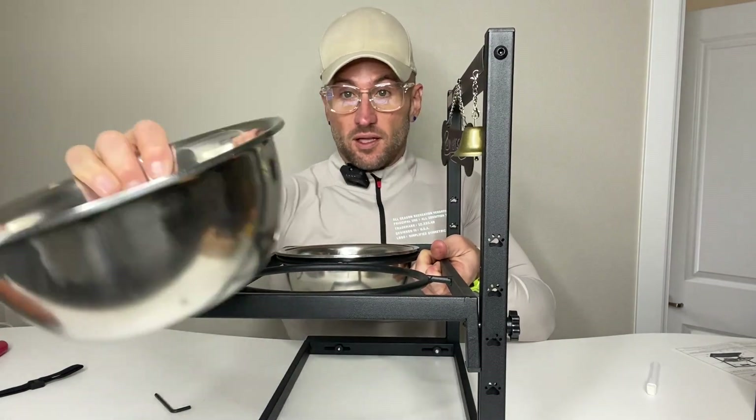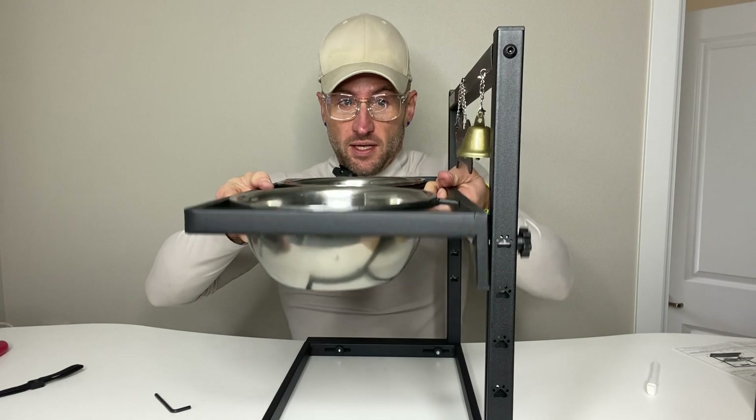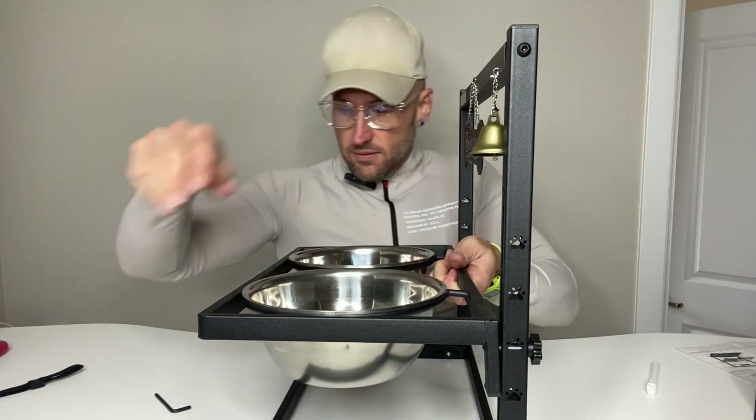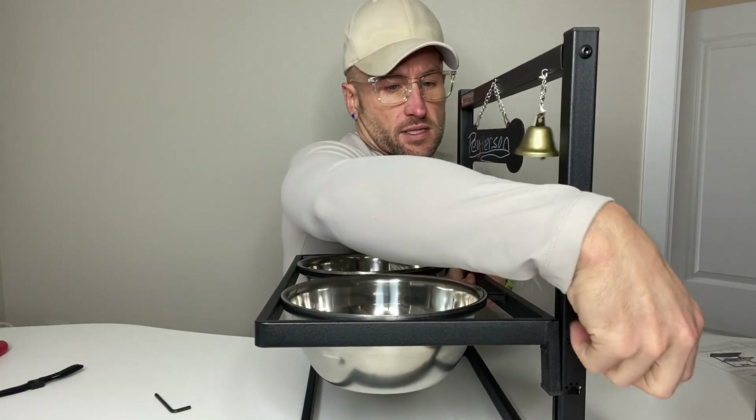These bowls are big, so whether you've got a little dog with a little food or a big dog with big food, it's going to fit everybody. All you do is decide where you want it, and then just tighten that side.